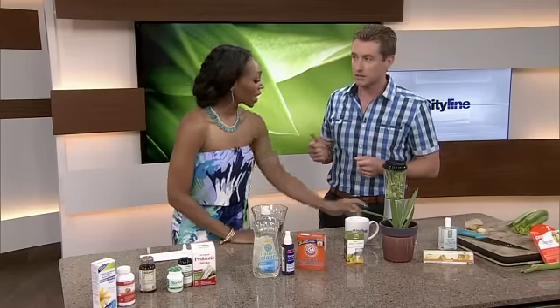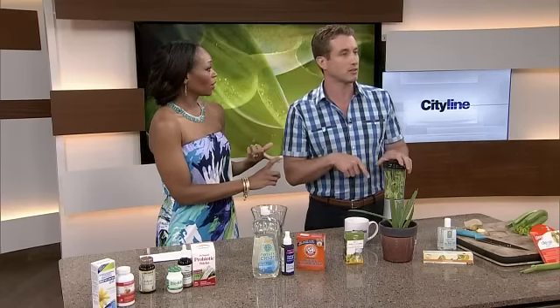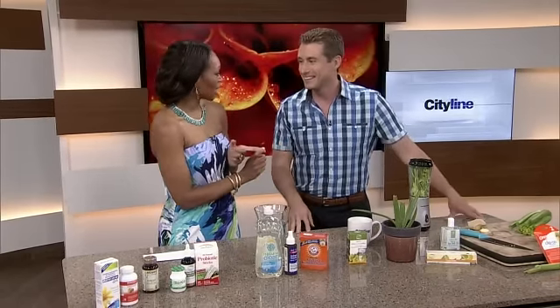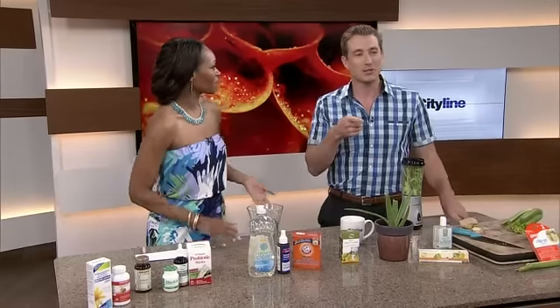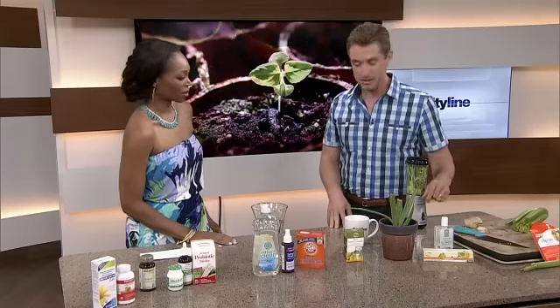It actually creates pheromones which attract the opposite sex — which is really neat. Celery juice does that? Yeah, absolutely. So it's good for your waistline, it's going to attract the opposite sex, and it's going to keep mosquitoes away. Why don't you market this stuff? Go bottle it, sell it. Obviously that is something somebody should consider.